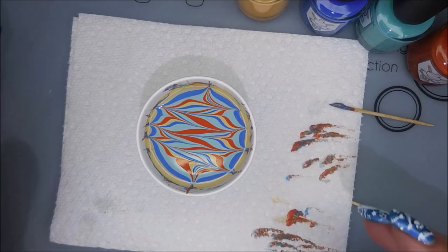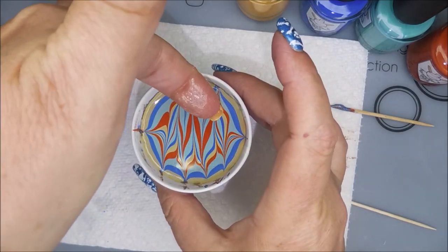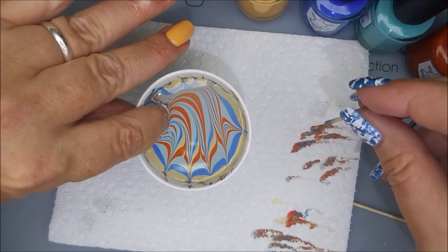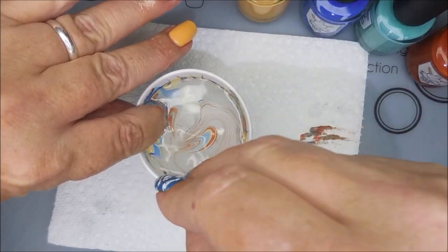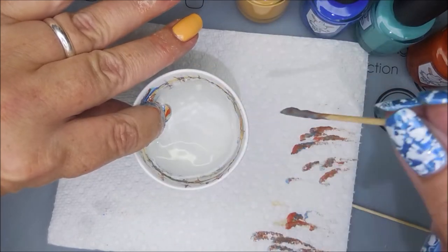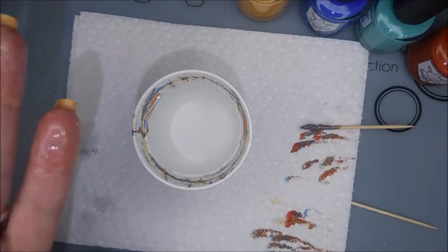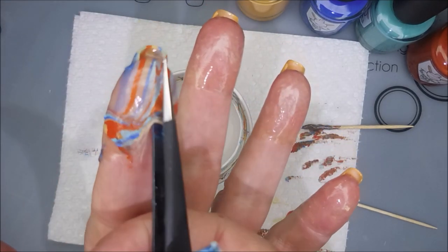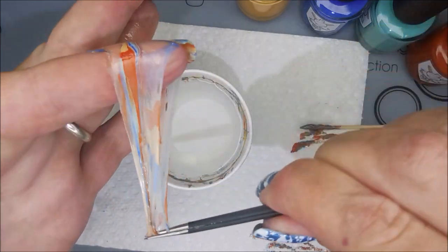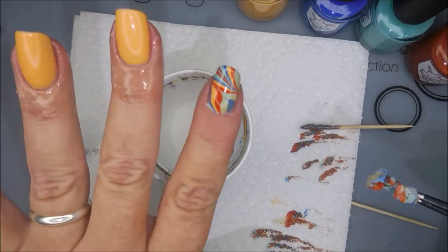Now I'm going to pick out what part of the design and at what angle I want to do this — kind of doing it on a diagonal to get a little bit of a different kind of water marble out of it. I'm going in with my toothpick and cleaning up the excess off the top of the water, getting it all nice and clean, and then slowly pulling out. Beautiful, turned out just lovely. I'm going to use my little tweezers to get this latex off — snap and pull, that's how I do it.